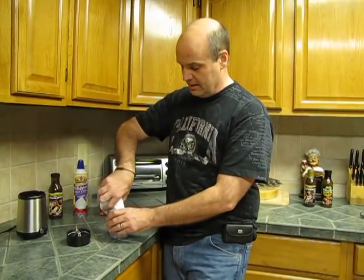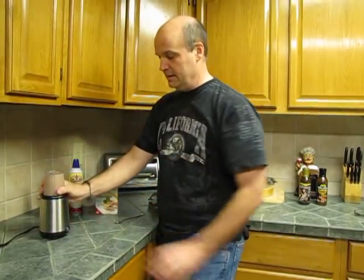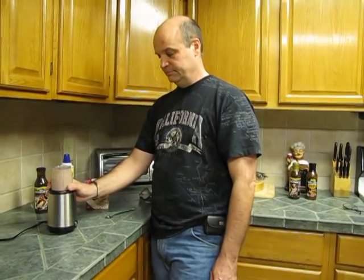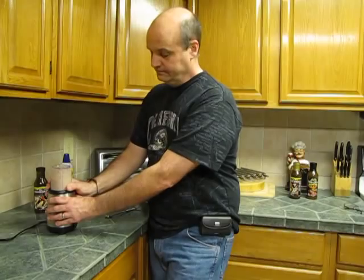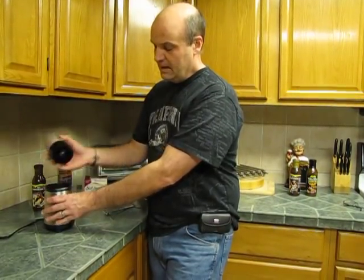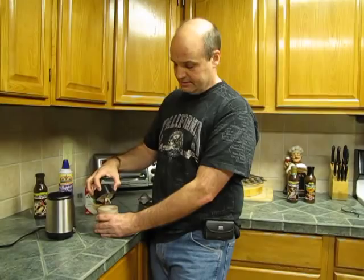One thing that's really important that I didn't learn the first few times I did this: before you put it on the blender, shake it up a little bit. Now there's no way around it — I'm going to make some noise here, so hold on.